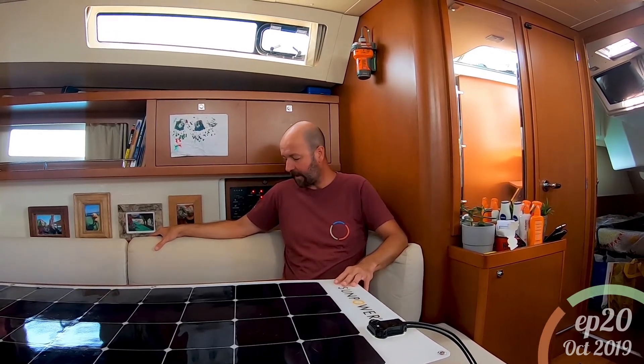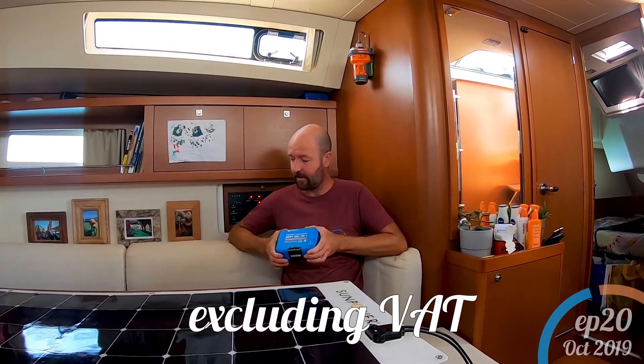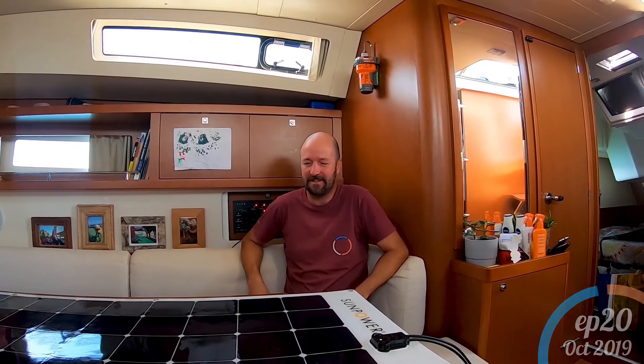Our kit is not the cheapest out there. Each solar panel cost £375 and we got three of them. The Victron charge controller was £250, and then all the other bits and bobs — the diodes, connectors, delivery to Portugal from England, the huge box — brought the total to exactly £1,900. That's not free energy! But if it means we don't have to run the engine, it's worth every penny.